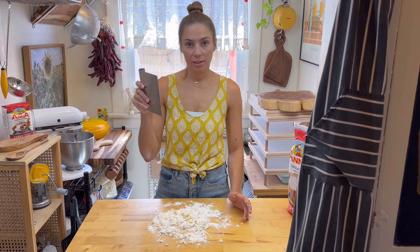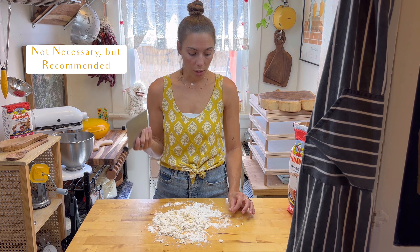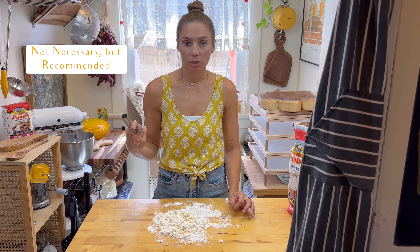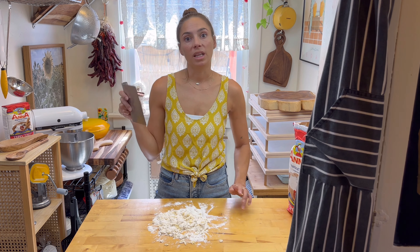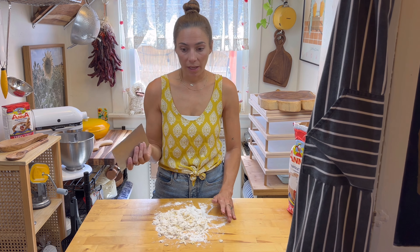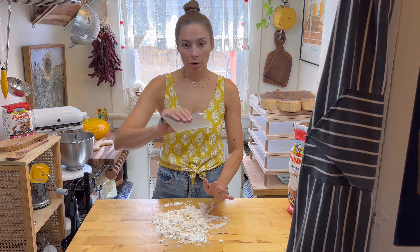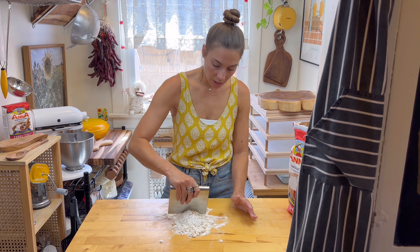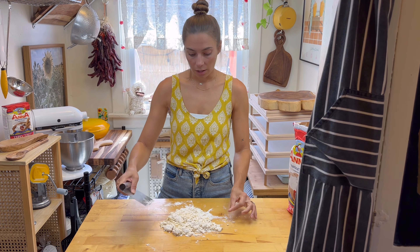At this point, I like to use my bench scraper. This is just a really good tool to start with the initial kneading, and you can find this on my Amazon shop, which will be in the caption. So the kneading method is top over itself, turn, top over itself, turn. First I'm going to just kind of break this up, and now we're going to start our kneading.